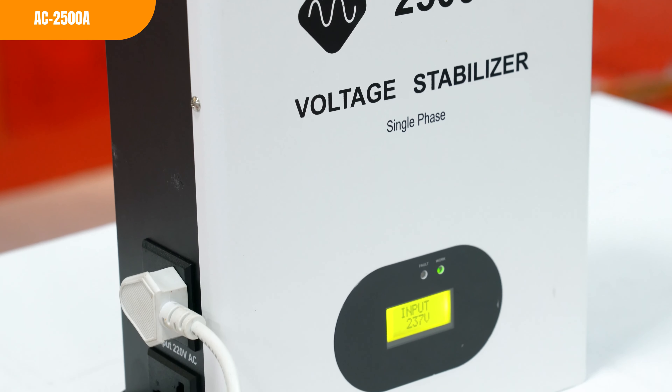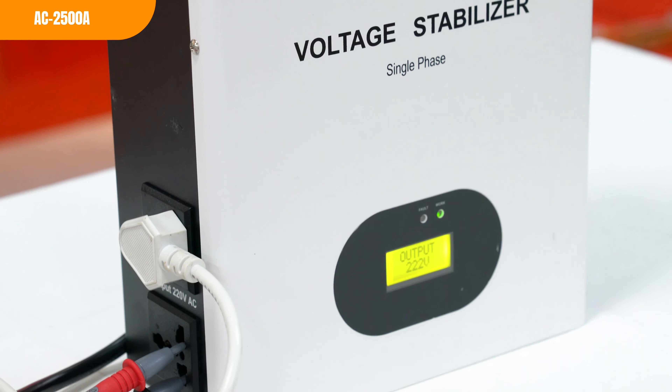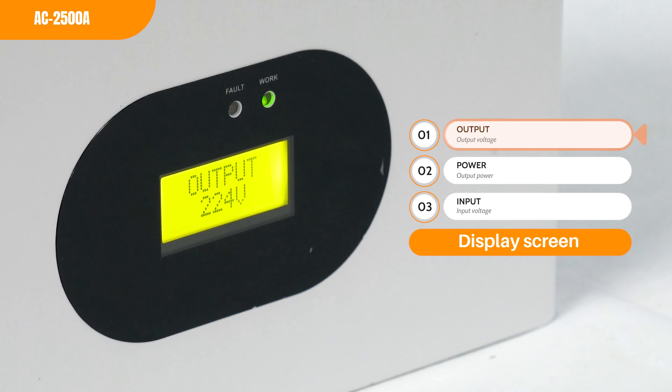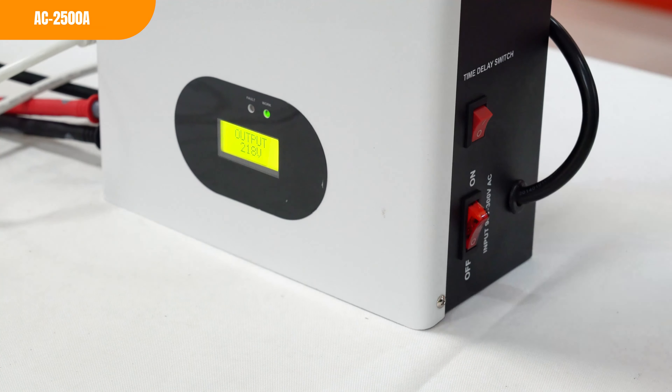Thirdly, by protecting your appliances and electronics from damage and improving their performance, a stabilizer can help to extend their lifespan. If you have any interest in our voltage stabilizer, please make sure to let us know.